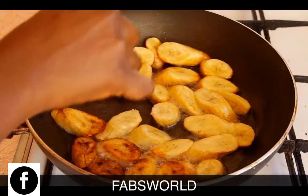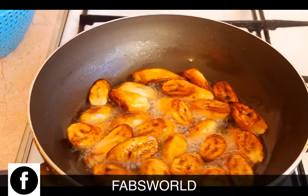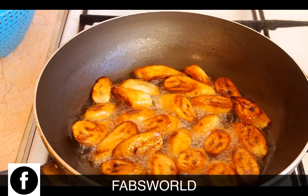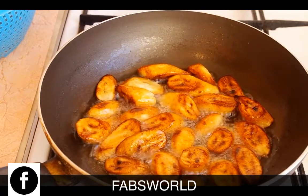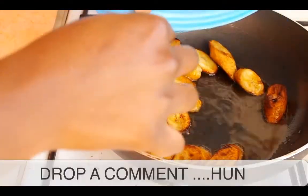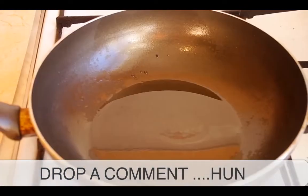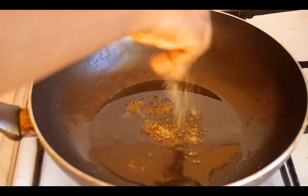It looks so yummy! When it's cooked all through, make sure you take it out of the oil and put it in a sieve. Wait a couple of minutes before you do that — just make sure it's golden brown. You want to drain off the oil just a little bit.